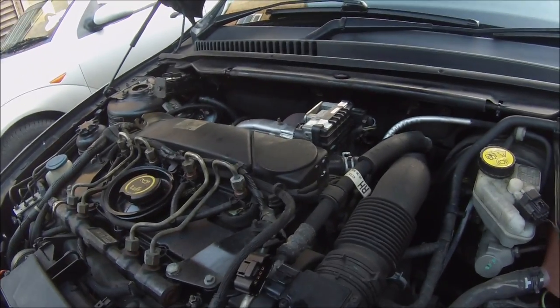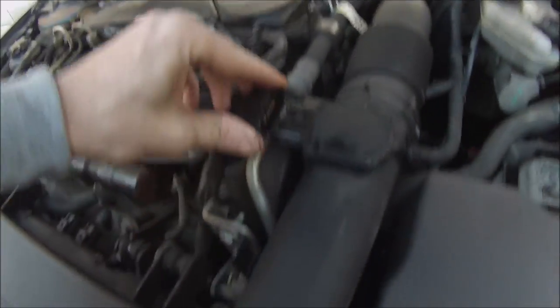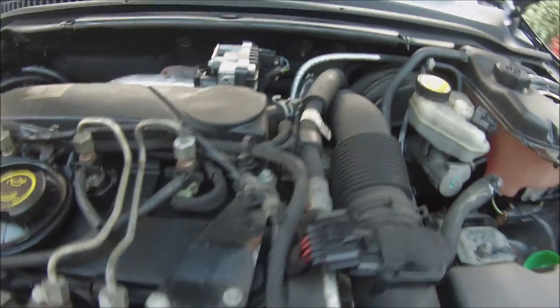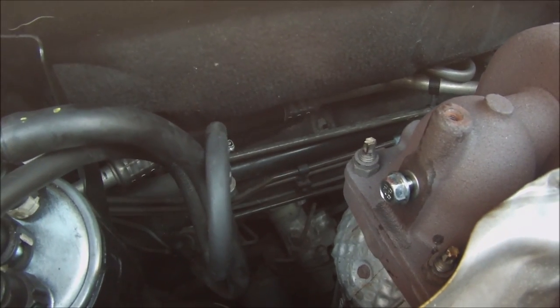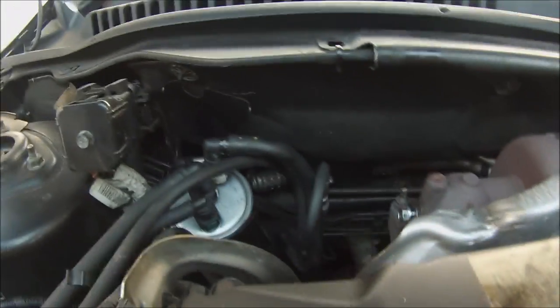I've also just sprayed some contact cleaner on my MAF sensor, and also did it on the camshaft position sensor. The Mr Muscle is still in there now, so I'm just going to wait half an hour or so for it to do its magic. Hopefully I won't have any more of these turbo problems I've been having.